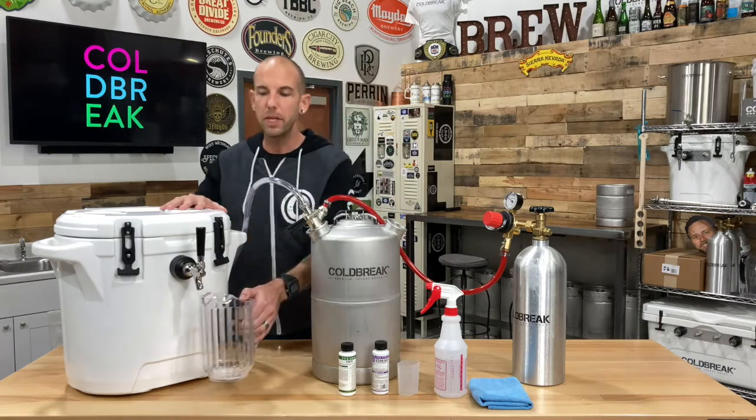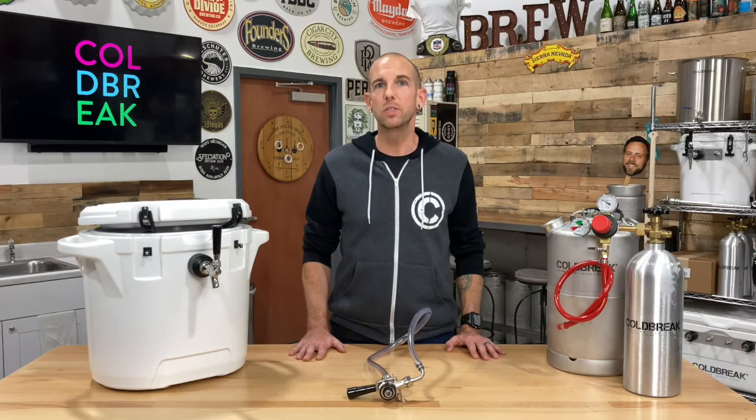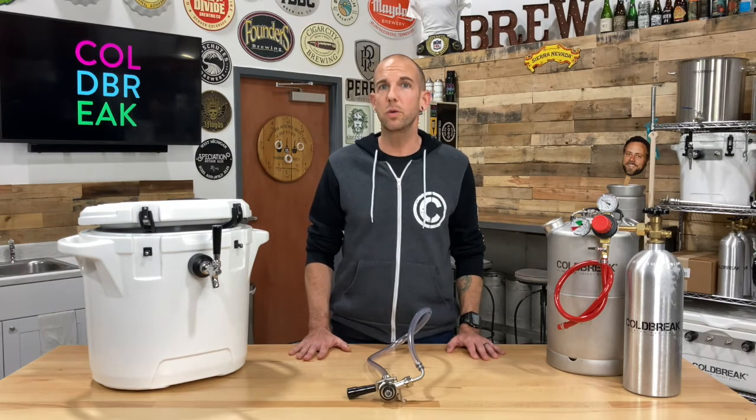Now that cleaning is complete, all we have to do is dump the ice and prep for storage. By following the proper cleaning procedures, you're doing the right thing by setting up the next person who uses it for success. Taking care of your jockey box will protect your investment and provide a lifetime of reliable use. Have questions? Email us at support@coldbreakusa.com. Until next time, cheers.